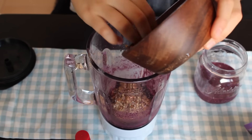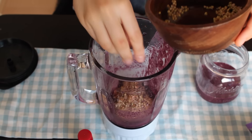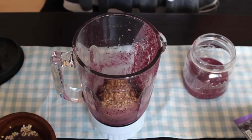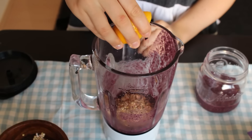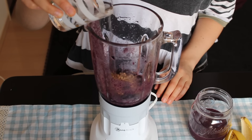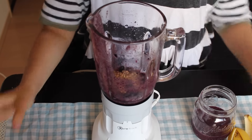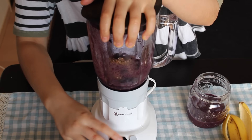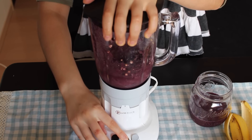Then we are going to add our soaked buckwheat — soaked overnight, rinsed and drained — and then add some vanilla and a squeeze of lemon juice. A little bit is fine. I am adding a little bit of water to mix the mixture all up, but you can also use a milk of your choice. And blend it all up.